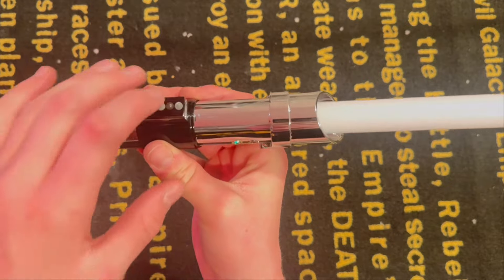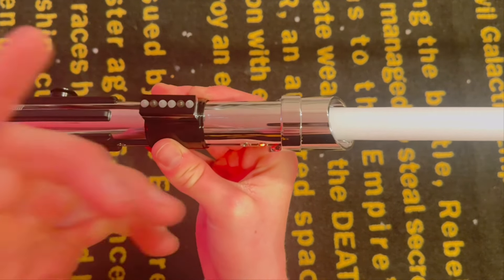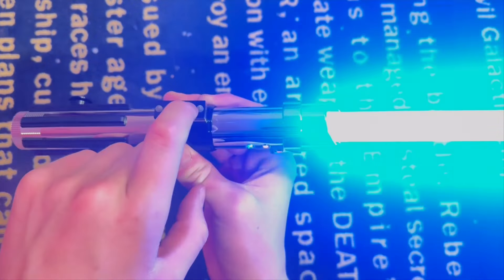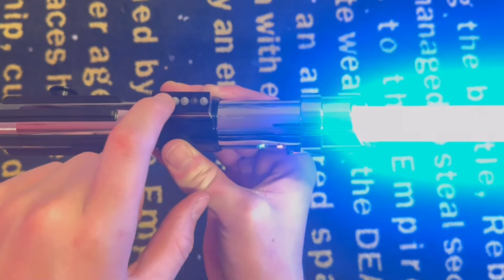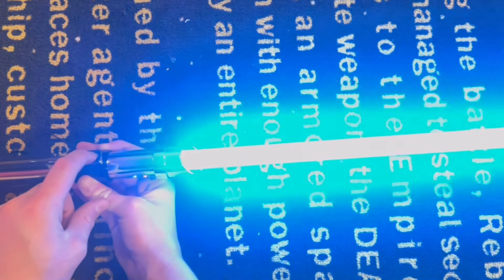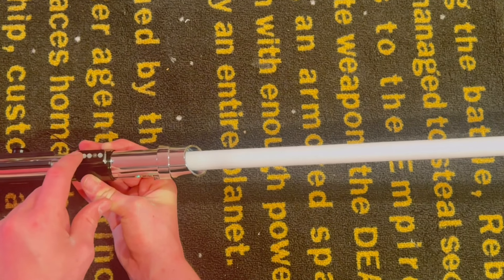To turn the saber on — that clear button right here, that's the one you're going to want to press to ignite it. The auxiliary button right here is for blaster deflect and clash. Press and hold to deactivate on the power button. Switching fonts will also be done with the auxiliary button.